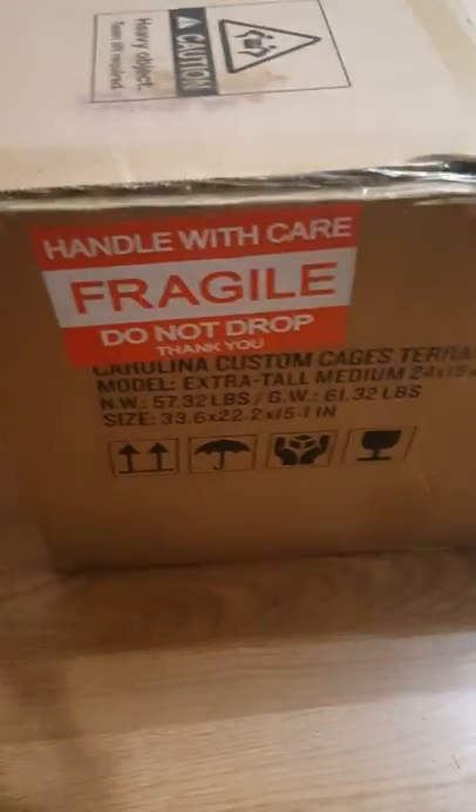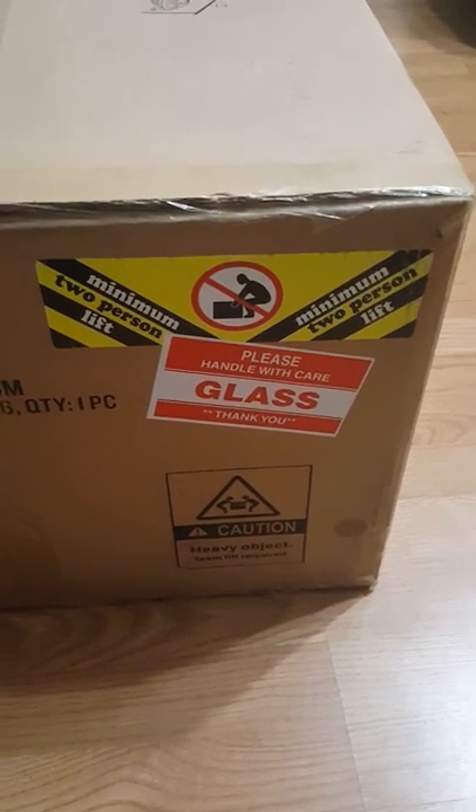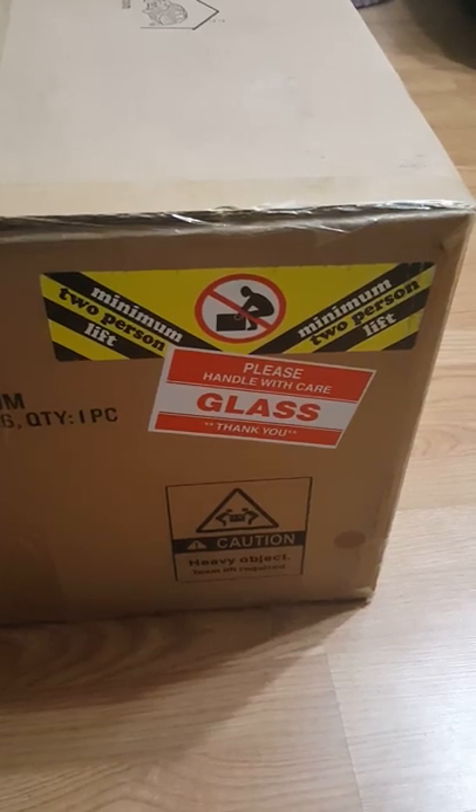I'm actually gonna start opening — as you can see, this just came in the mail today. It's well packaged with all these stickers letting the shipper know it takes a minimum of two people to lift the box, and it's fragile with glass. I've watched other videos on YouTube of people getting this terrarium in the mail — it is a box in a box, which is awesome. They have styrofoam corner pieces protecting the inner box, so we'll take these out.